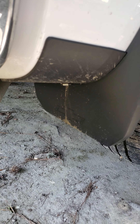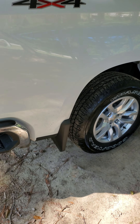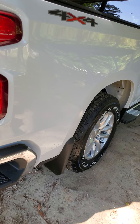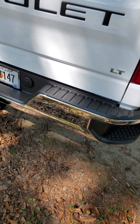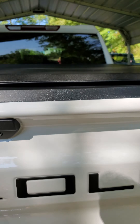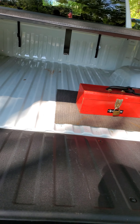I added these mud flaps. As you can see, they've got the little Chevy bow tie right there. My driveway is gravel, so they save from kicking up on the paint.